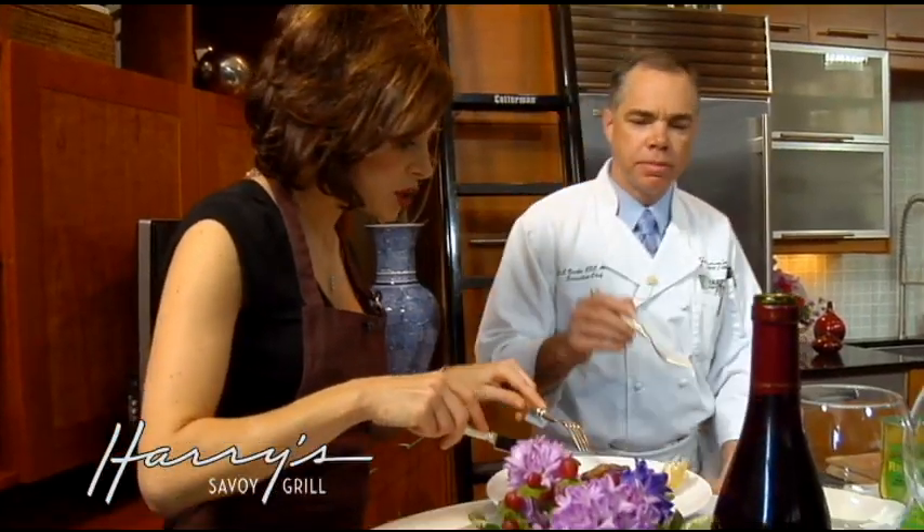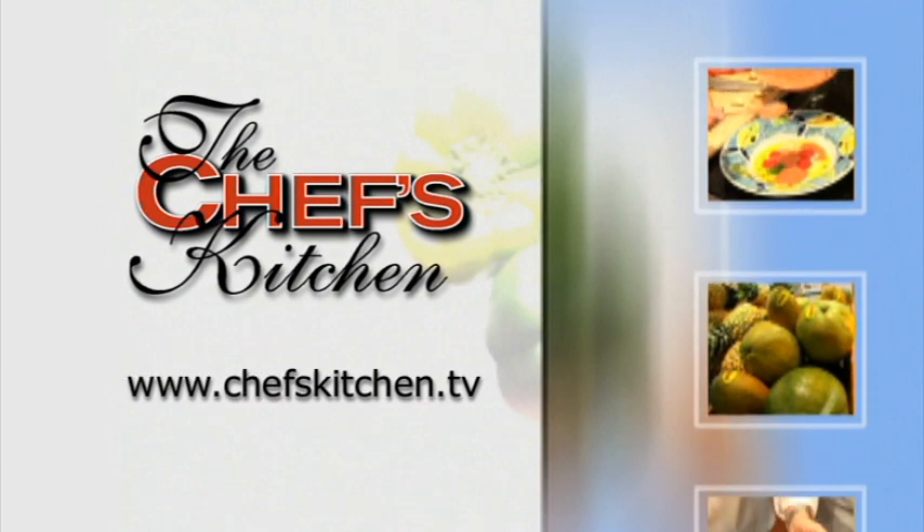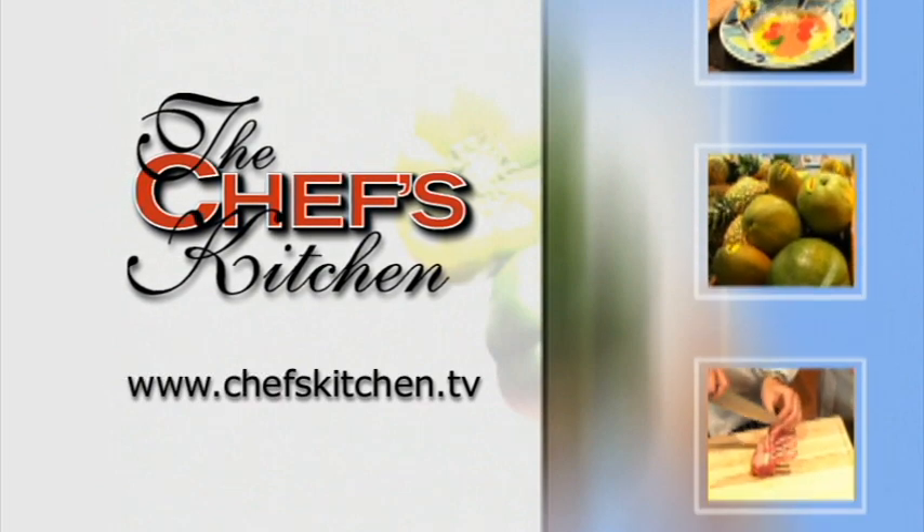I like the fresh slaw underneath too — it really adds a nice contrast. To see today's recipe and all of the recipes featured on The Chef's Kitchen, log on to chefskitchen.tv.